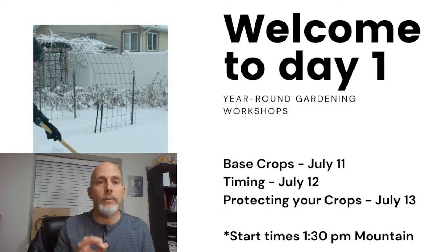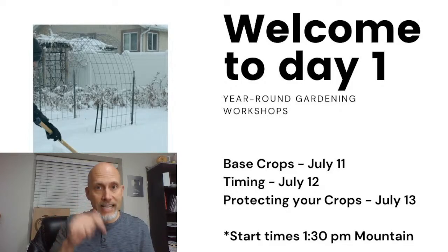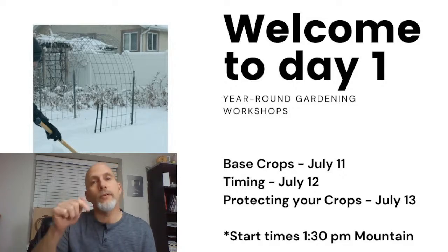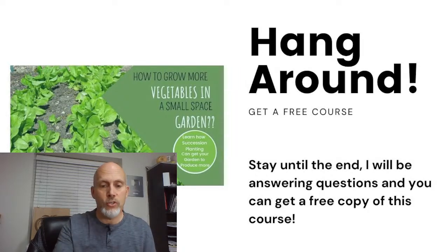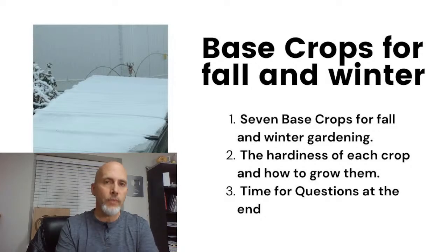Start times for all three events will be 1:30 PM. We're going to do a prize drawing every day and you only have to enter once. If you've already pre-registered, you're registered for all three days. If you'd like to register for the next two days' prize drawings, there's a link in the description. Make sure you hang around to the end because I have an opportunity for you to pick up a free bonus course that goes along with the Year Round Gardening Master Course.